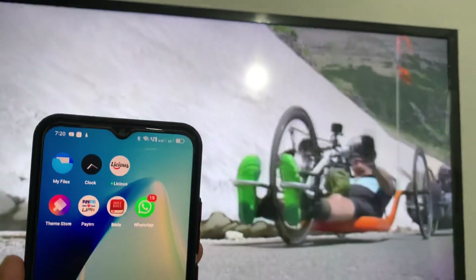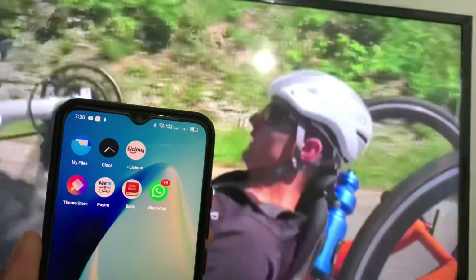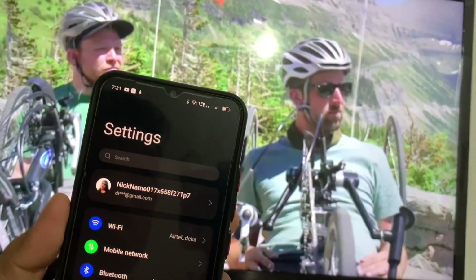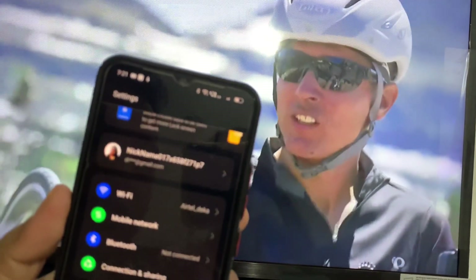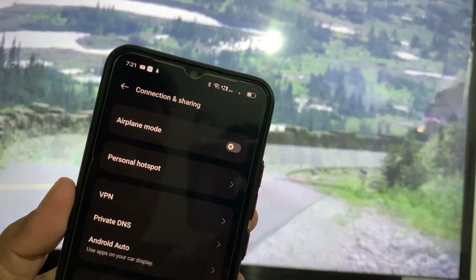Hi friends, in this video I'm going to show you how to connect your Realme mobile with your Samsung TV. In the Realme mobile, go to Settings and then go to the third option — you can see there is Connection and Sharing. Just click on that.